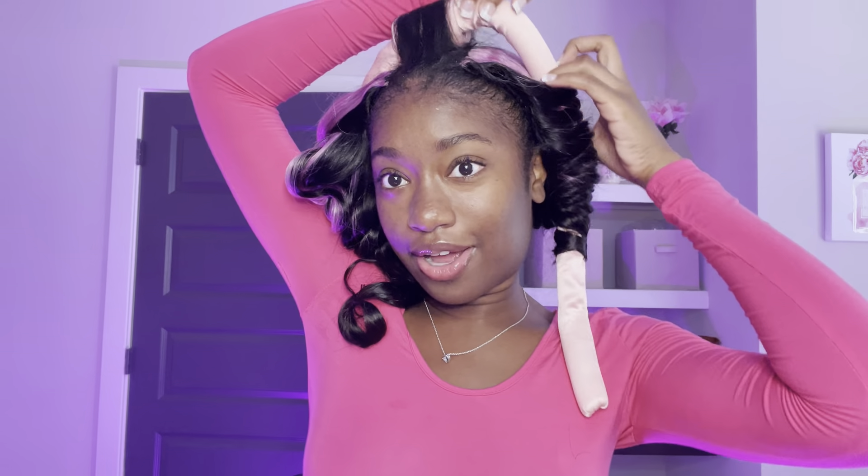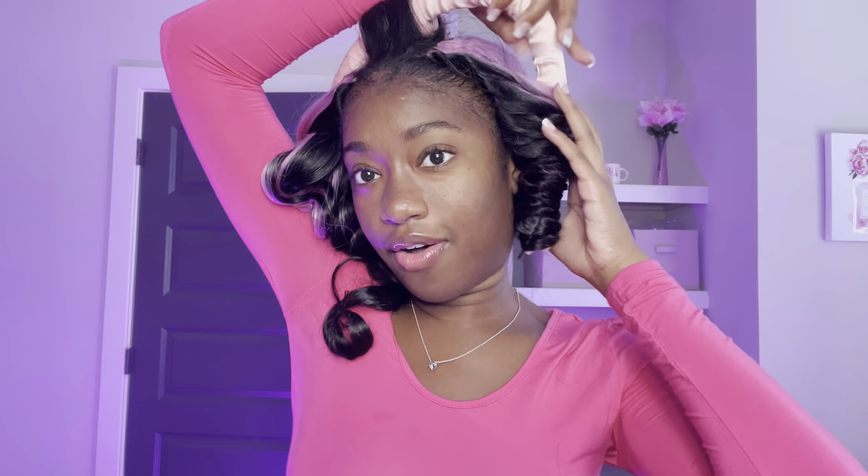Whoa, hello there — look at those! Now we're going to take it out on the other side. Do y'all see that? It's giving volume, and that's the look I was going for because my hair has been looking really flat lately. Y'all, the extensions are curling!